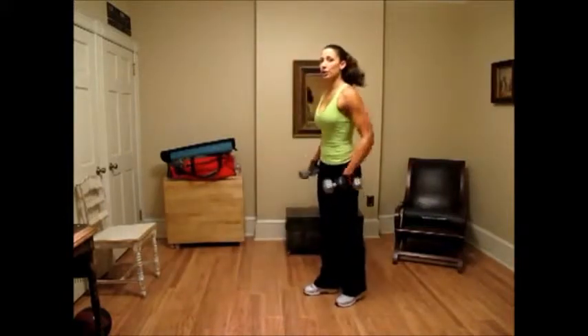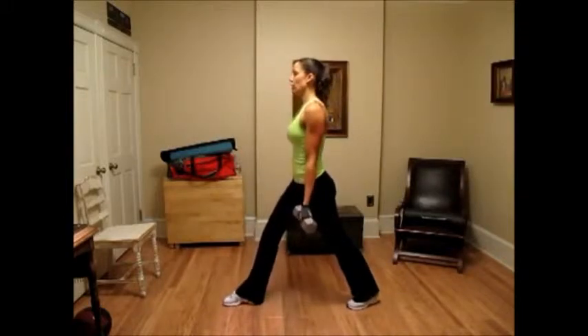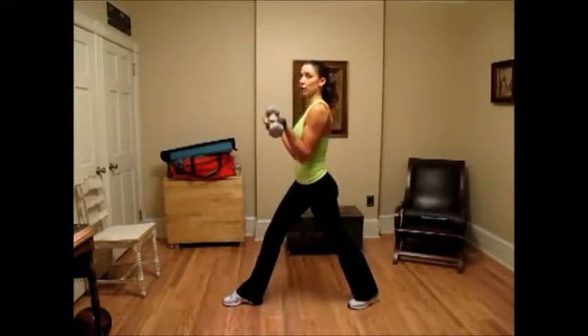Remember always to keep a good posture and your abs tight. Also, lock those wrists — you don't want them turning in when you're coming up.